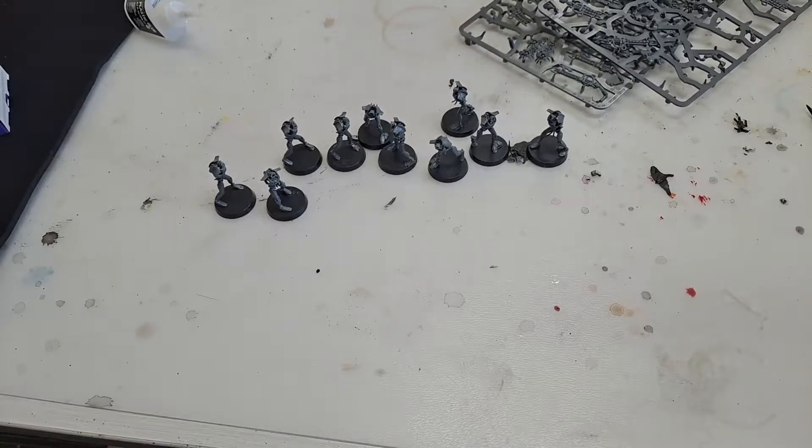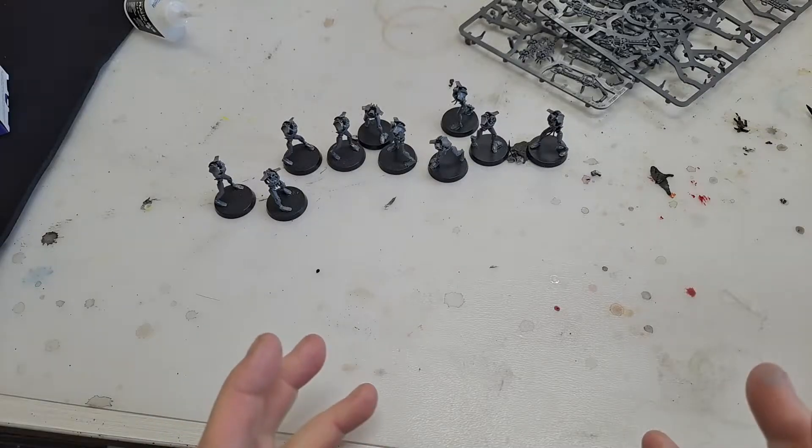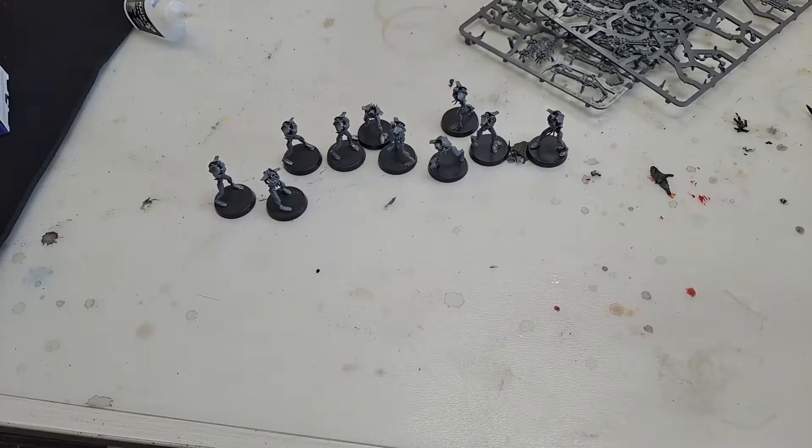Good morning everyone and welcome back to Chaos Creations. It's a wonderful sunny day here in Perth, Western Australia. It's about 11 o'clock. I had a very interesting morning. The Giants are coming on well, and pre-orders for King Broader are out.